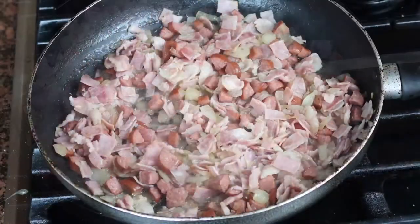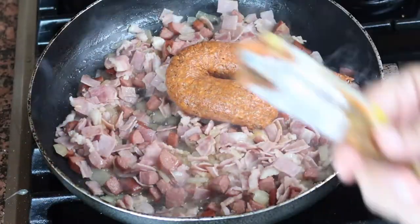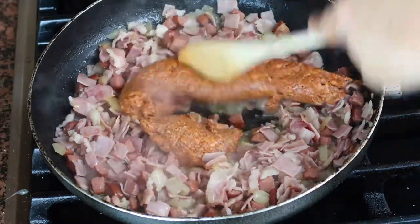After this mix is ready and the bacon is cooked and everything, the last step is to add our chorizo and mix it very well. Cook it for around 3-4 minutes.